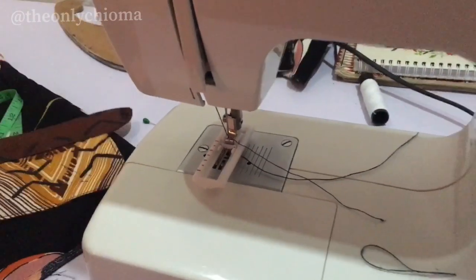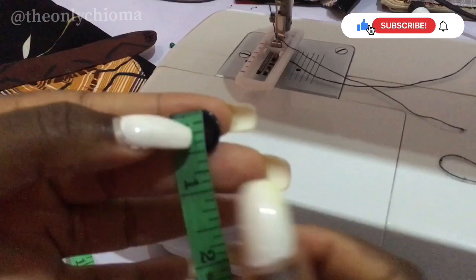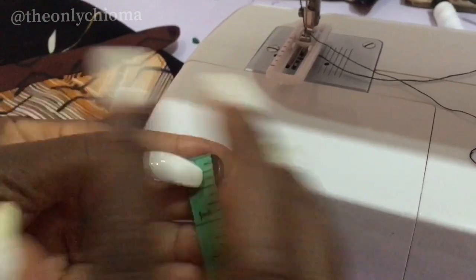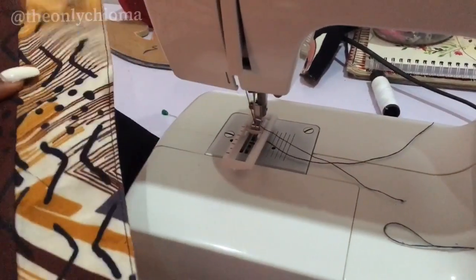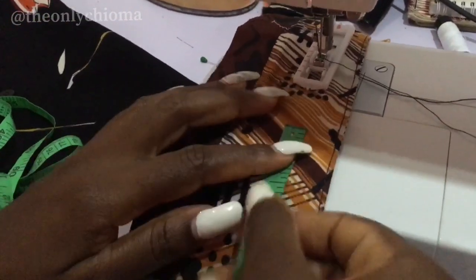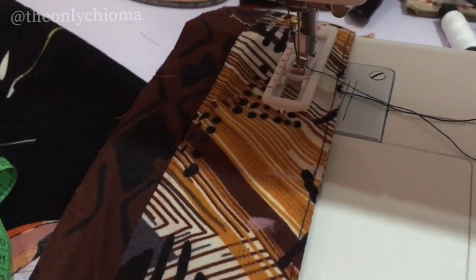Now I'm going to be measuring my button. I place my tip like this — what I have here is 0.5, the width is 0.5. So I'm just going to add an extra two, so instead of my buttonhole length being 0.5, I'm going to make it 0.75. I just need that allowance so that it doesn't look too tight or like it's choking. So this is the fabric I want to use for the buttonhole. I measure my 0.75 here — this is the beginning of the 0.75 and it stops right here.